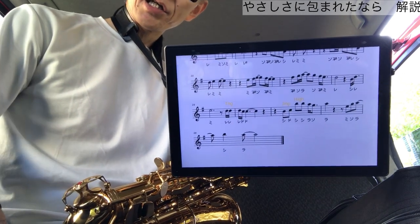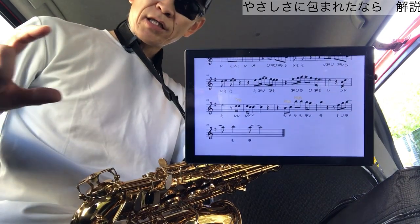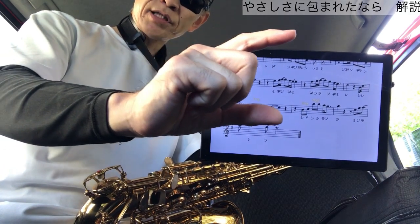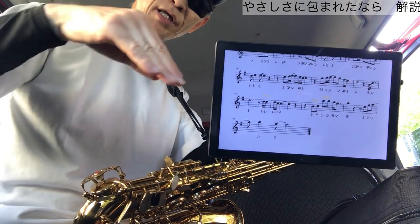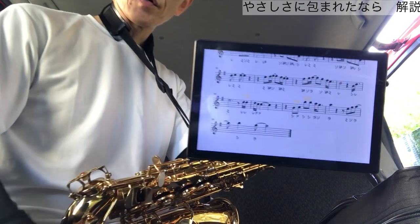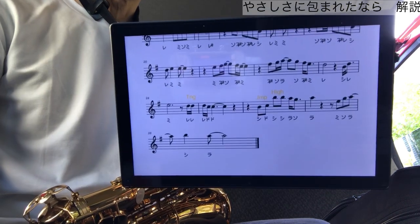タンギングの場合、2つ気をつけるポイントがあります。1つは音が汚くならないように、乱暴にならないように注意してください。2つ目は音が短くなりすぎないように注意してください。イメージとしては、一定の音の帯・音量があるとしたら、これを崩さないで、そのままの状態でタンギングをして、音を一時的にカットするというようなイメージで吹いてください。